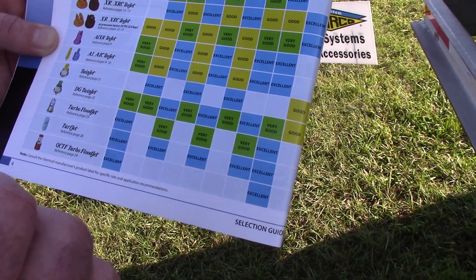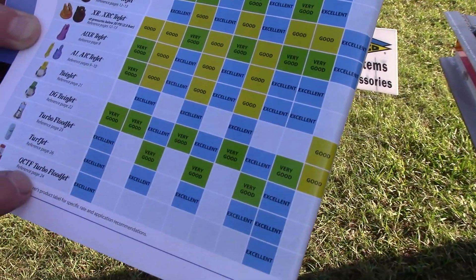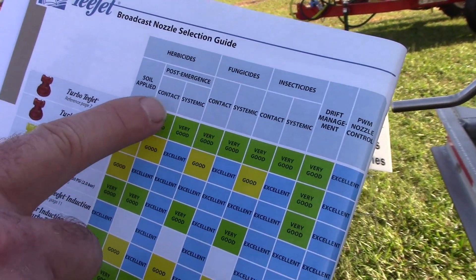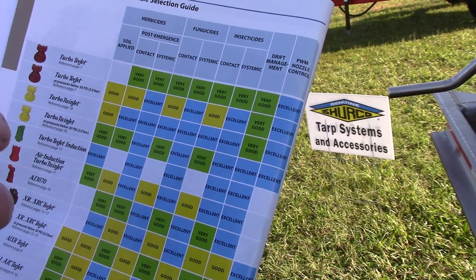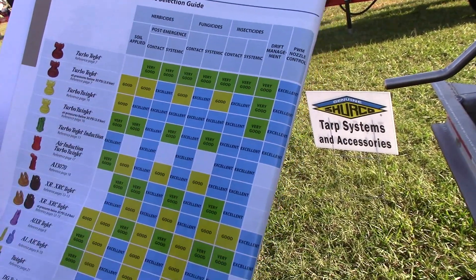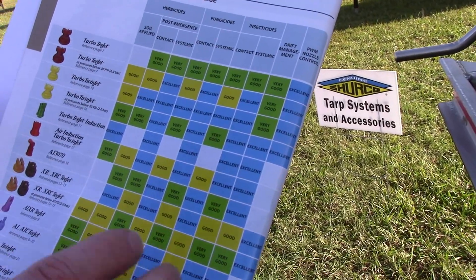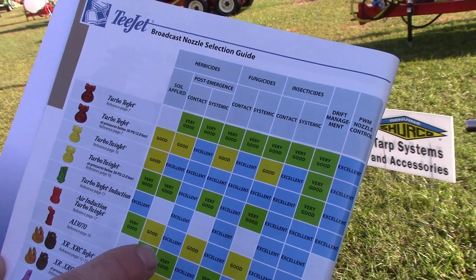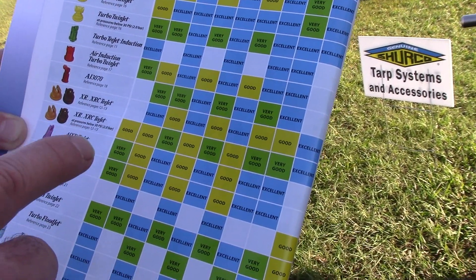Soil applied is usually a big droplet or a stream coming out, so those are your tips with a big droplet. Then you get into the post-emergent category and you have to decide if it's contact or systemic. Contact means it lands on the leaf and kills it by going through the leaf. Systemic means it actually gets into the plant and does its work inside the plant. That's the basis of this chart — which tip we recommend for excellent, very good, or good results.